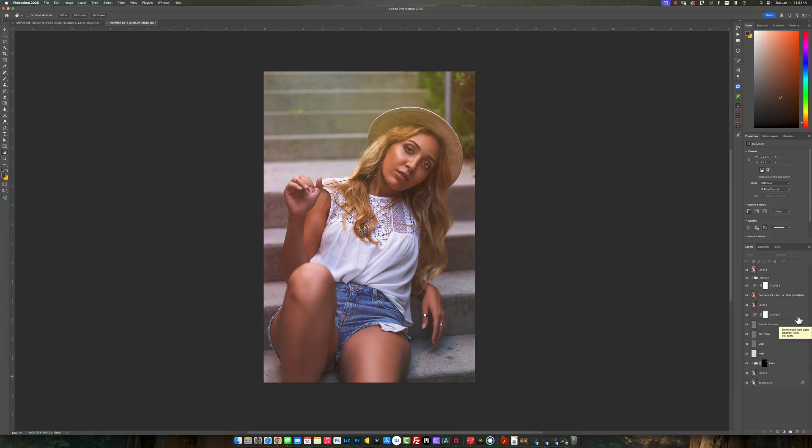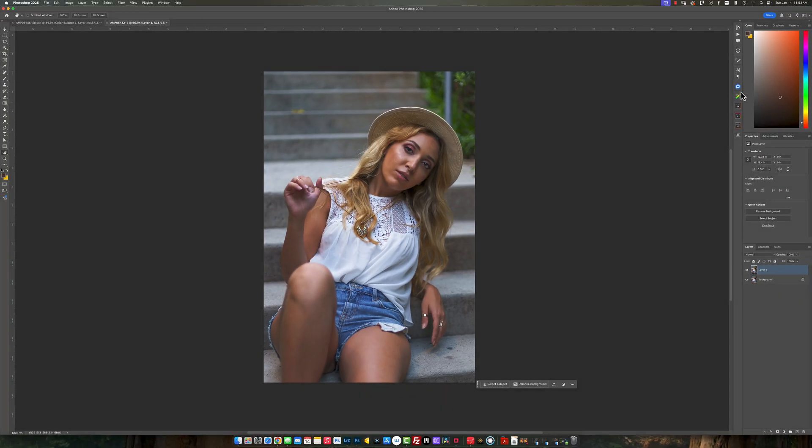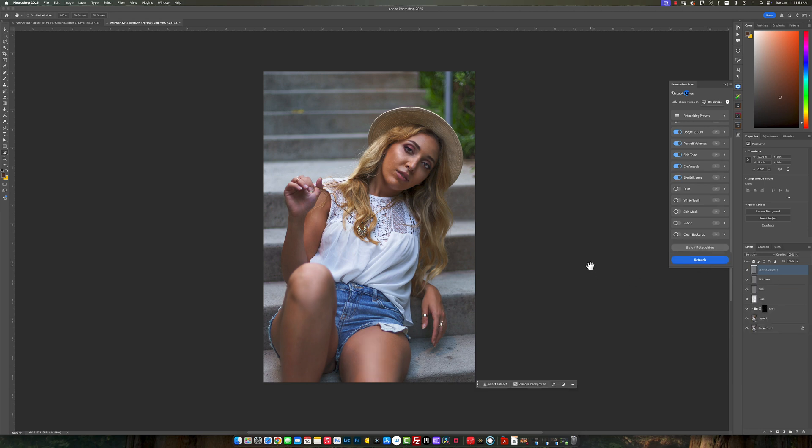This is the final product. I'm going to do an actual edit so you guys can see — not as intense as the one before, but a little bit. You can see the before and after. I'll remove everything, press Control J to duplicate, and go up here to RetouchMe. You can see the heal, dodging and burning, portrait volume, skin tone, eye vessels, eye brilliance. I don't need to touch the fabric. I'll just click on that, let it do its thing — and that is complete.